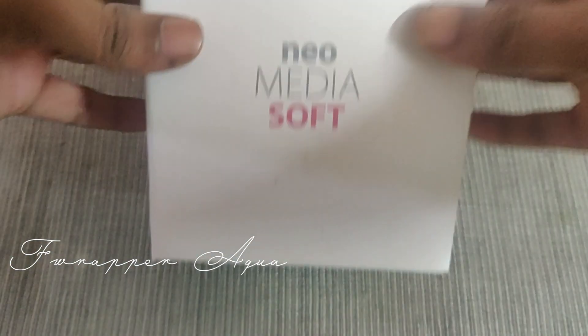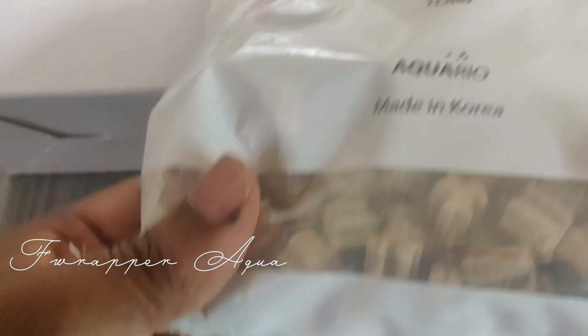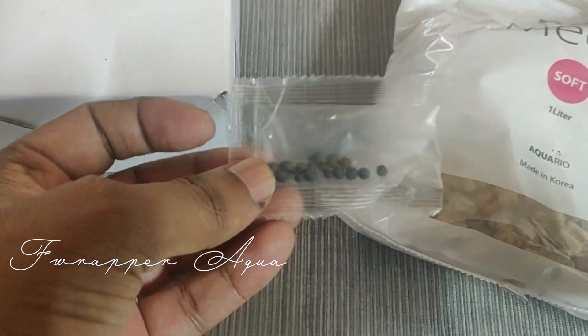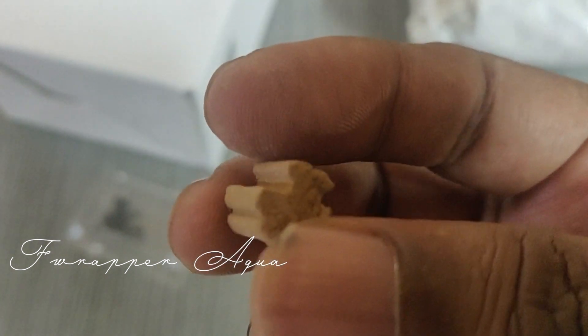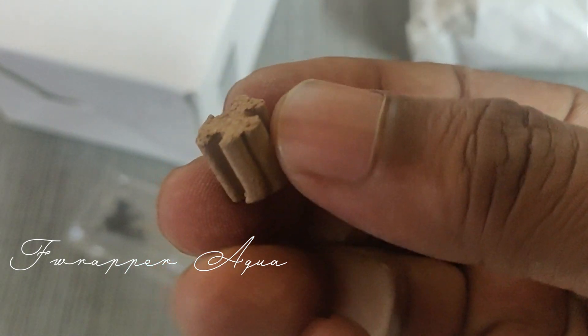This is the pack — the one-liter Neo Media Soft, the soft variety, because I wanted to lower my pH. This is the bag, and this is the beneficial bacteria packet they give along with the media, which needs to be added into the filter bag with the media. The media looks completely different from regular filter medias you normally get.